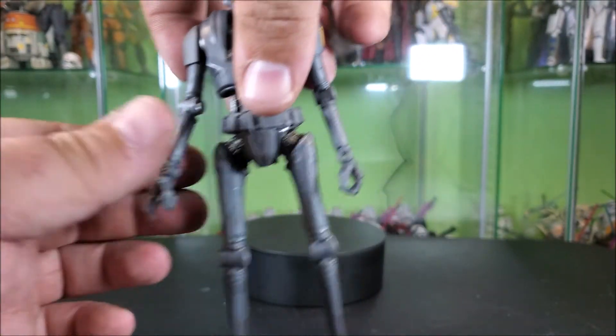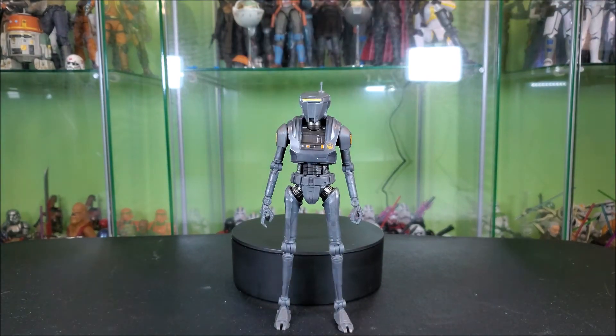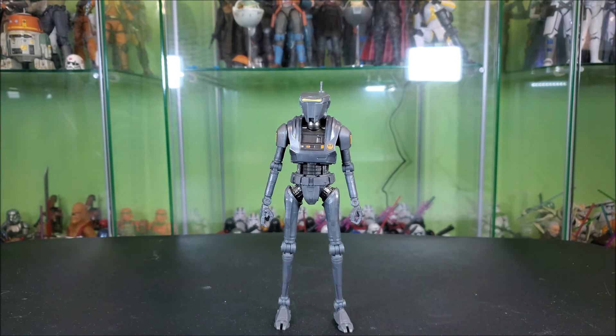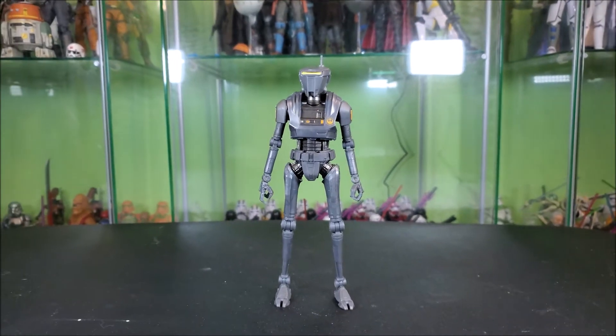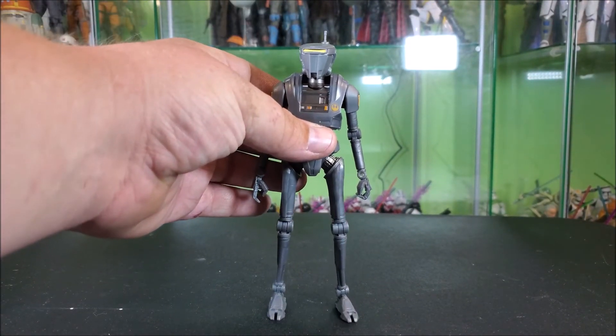He holds it very nicely. Only the one accessory. The only thing I might have asked for — and I feel like I'm being greedy — is maybe a swappable hand that has the little spike coming out, you know, the one Mando tore the droid's arm off and used to open the door with the control panel. That might have been a cool accessory. But ultimately, we do end up getting a really good figure, wrist spike or not.